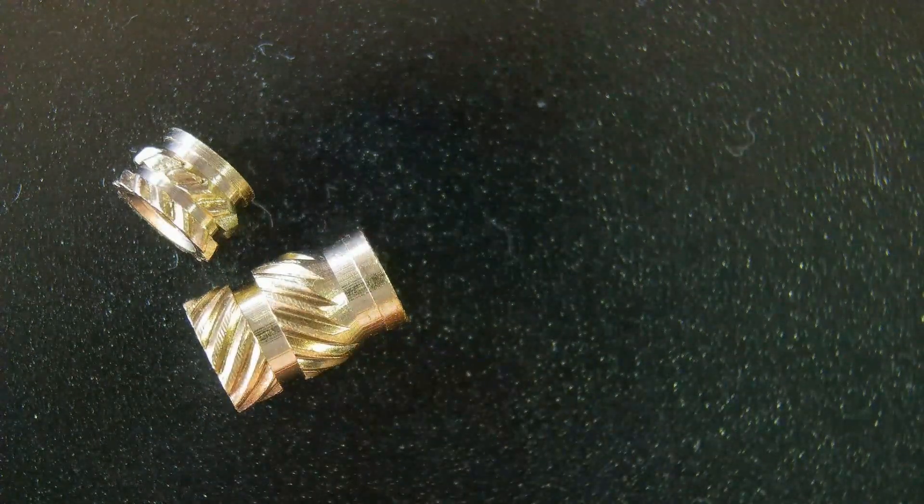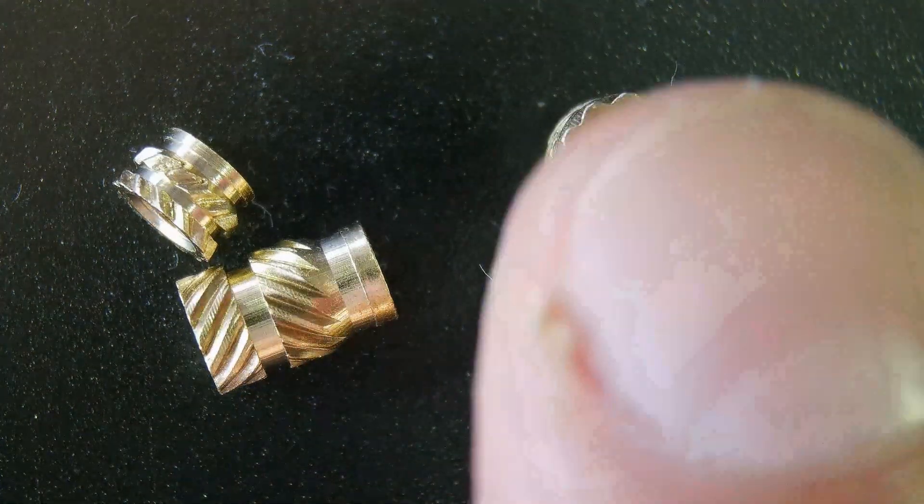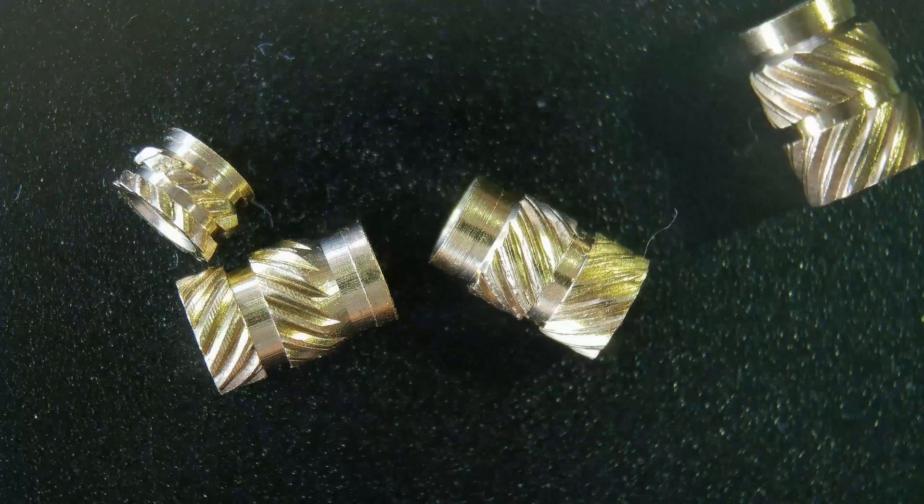Different length, different diameters — these are all M3 threaded inserts, but is there any bigger difference in the strength? Let's find out.